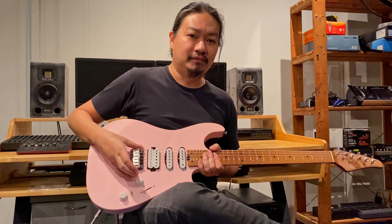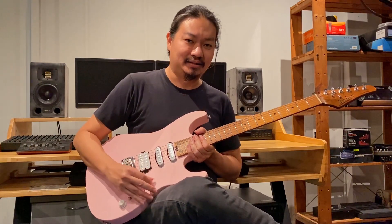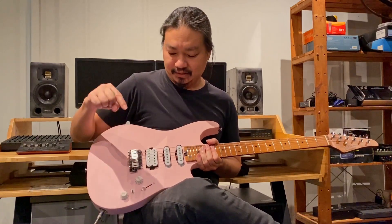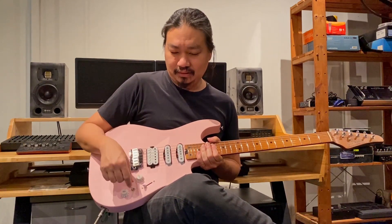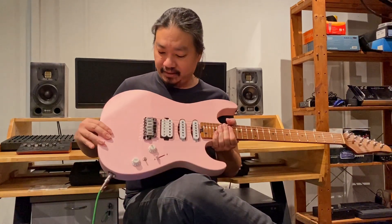It has a two-point floating tremolo bridge system, 5-way selector switch, as well as a single volume, single tone, and a toggle switch to engage the coil split on the bridge humbucker pickup. This guitar is in a satin shell pink finish, I believe.